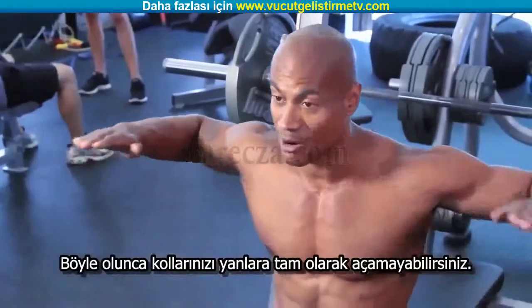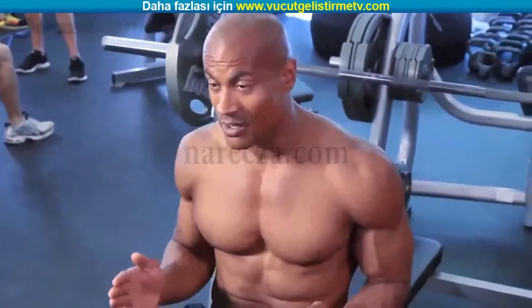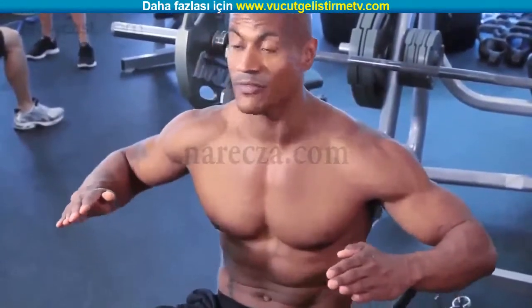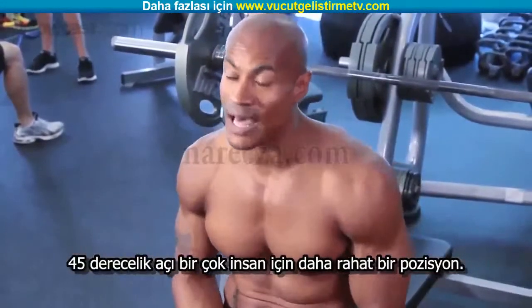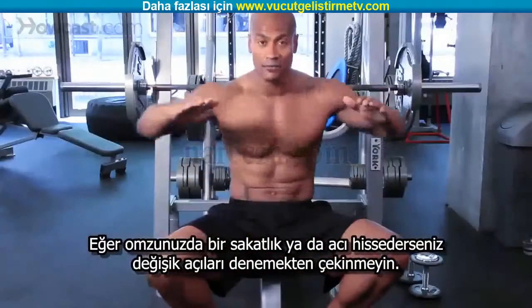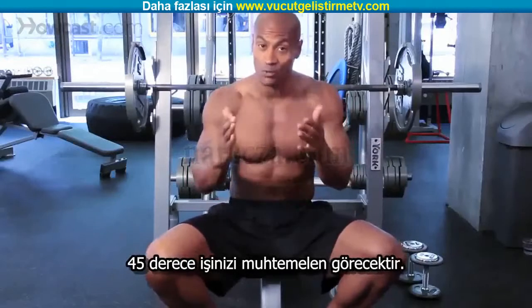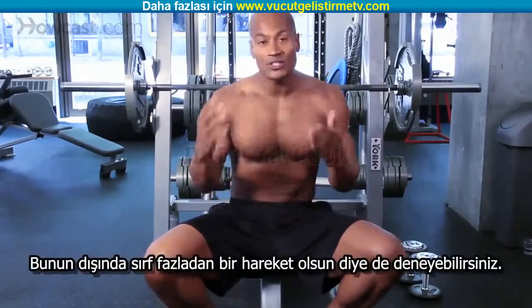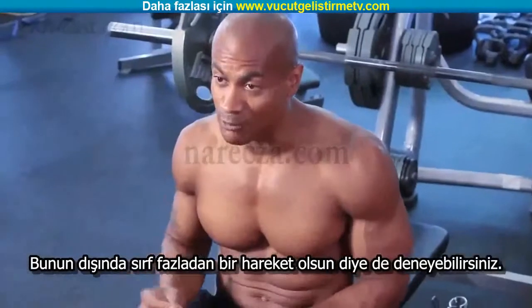Now if you have some impingement in your shoulder, you're not able to keep your arm all the way out to the side or down. There are a lot of other variations that you can find. One will be here, 45 degrees. It's usually comfortable for a lot of people so if you do have any impingement or pain, definitely try different positions of your arms. The 45 degree chicken press should work for you and if it does, awesome. Other than that, you can just use that as a different variation for a chest press.